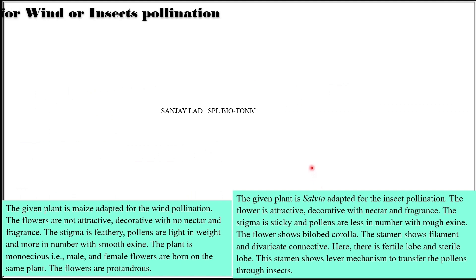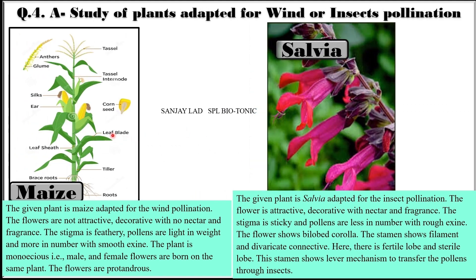Spot A includes plants adapted for wind and insect pollination. The given plant is maize, adapted for wind pollination. Here the flowers are not attractive or decorative, with no nectar and fragrance. The stigma is feathery, pollens are light in weight, more in number, and show smooth exine. The plant is monoecious — male and female flowers are borne on the same plant. The flowers are protandrous.